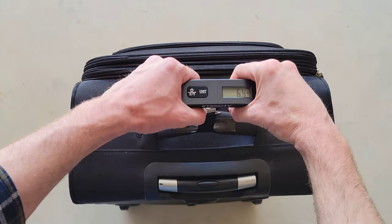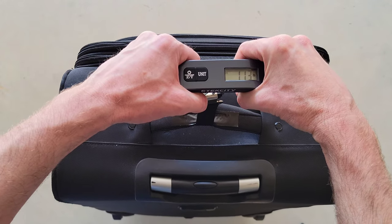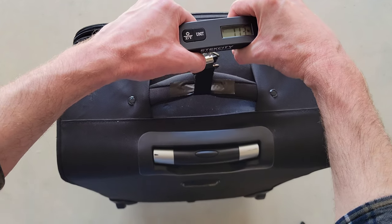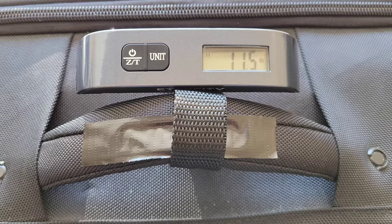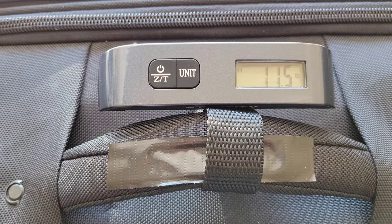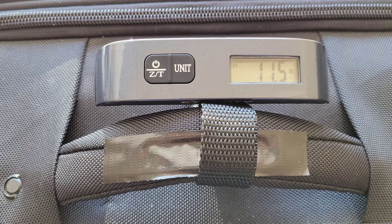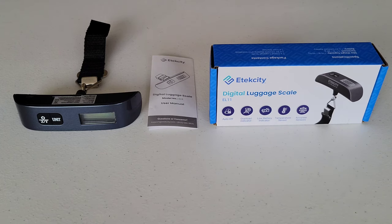Now I'm going to lift the scale up with the luggage attached and wait for the weight to flash three times until it locks into place, then gently set the luggage back down. I did weigh the luggage multiple times off camera and the weight changed a little bit, so just keep in mind there might be a little bit of variance.